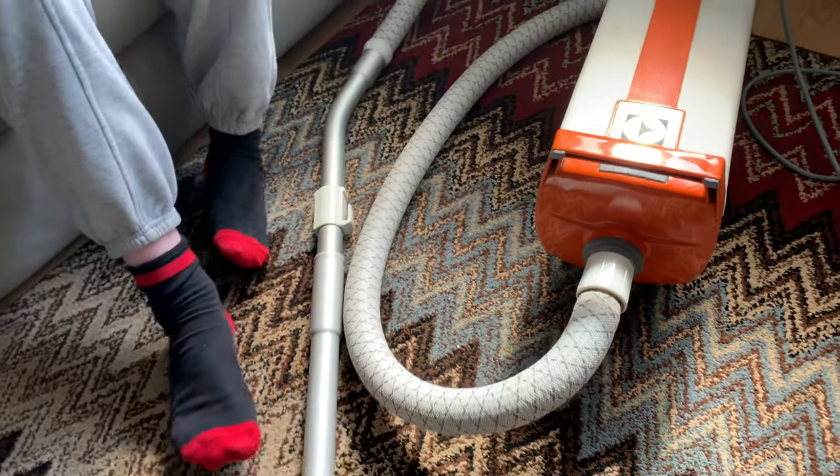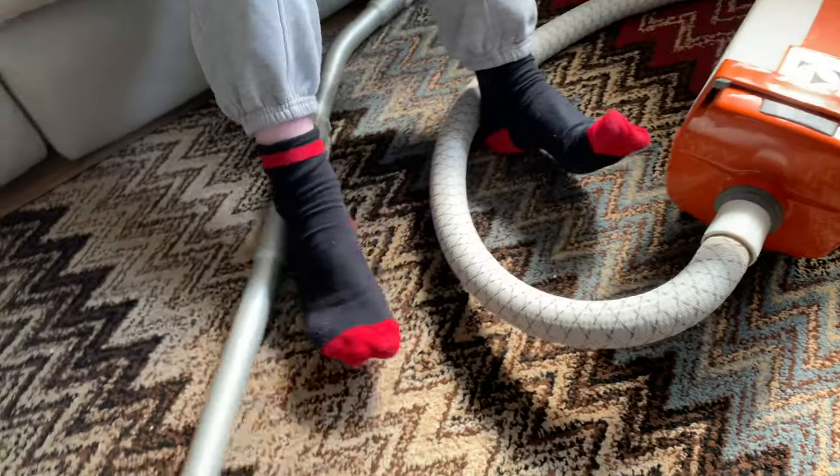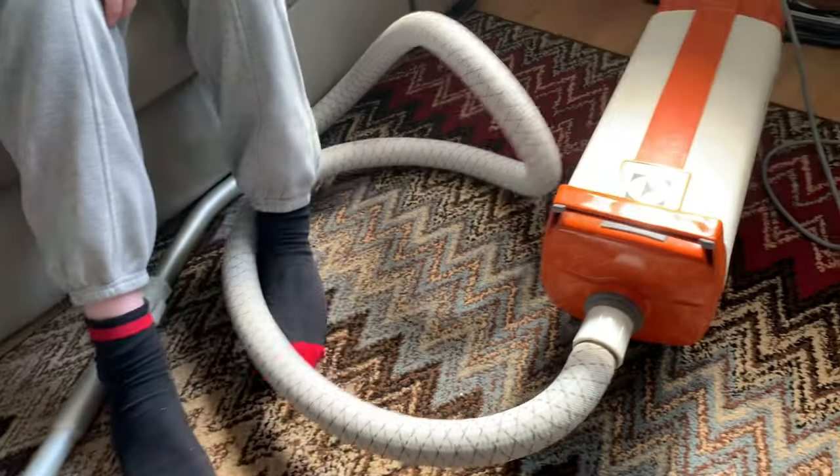This machine is 47 years old, looking very good for its age, and the hose is in cracking condition.